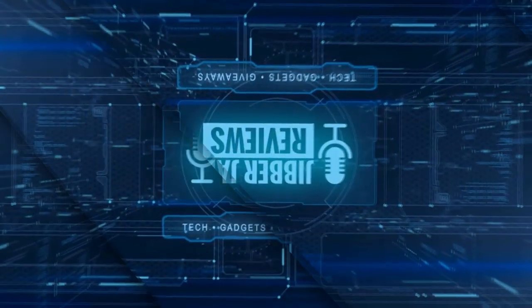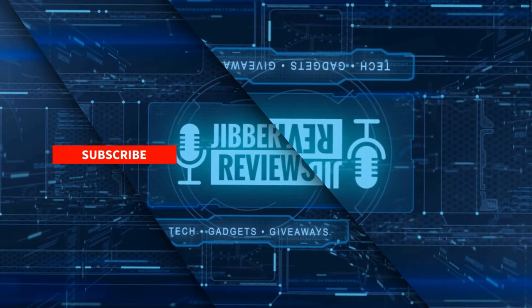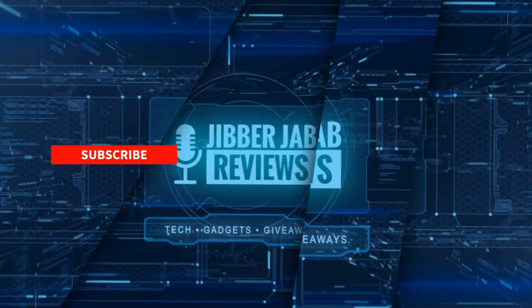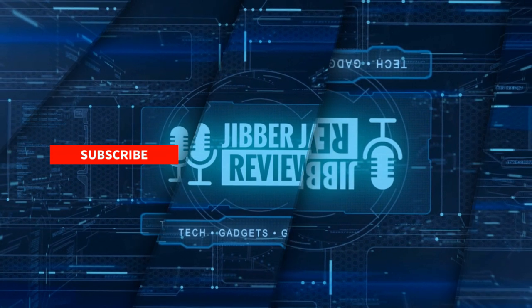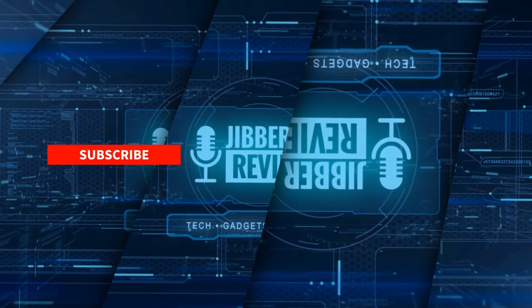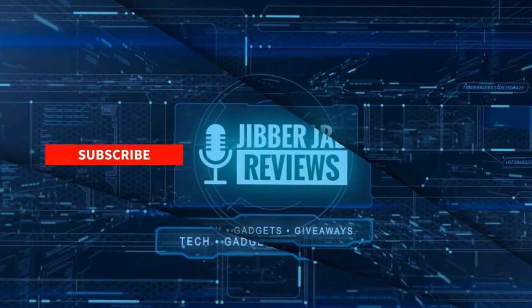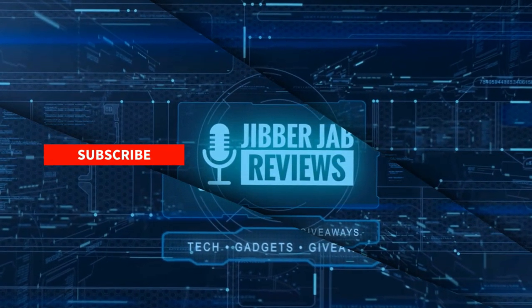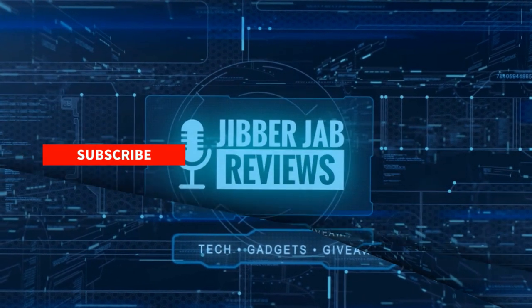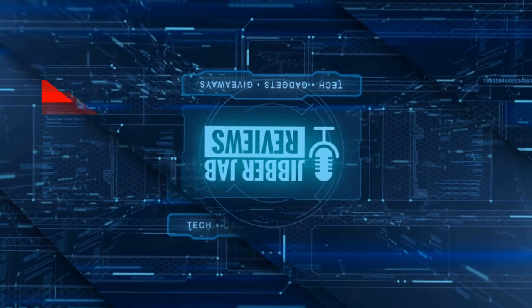Thanks for watching the review. If you liked it, show some love with a thumbs up, subscribe to the channel, and share this video with your friends — your support helps keep the channel going so I can continue to offer discounts, giveaways, and fresh content. Don't forget to click the bell icon so you're notified as soon as new content is released. Enjoy the rest of your day and see you in the next episode.